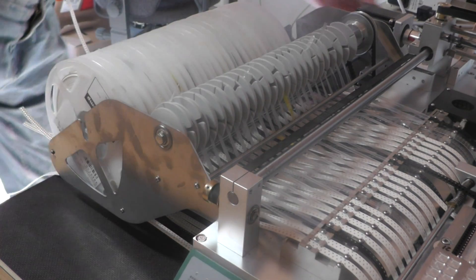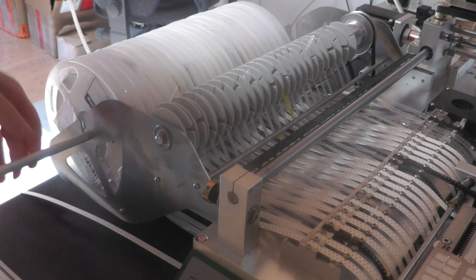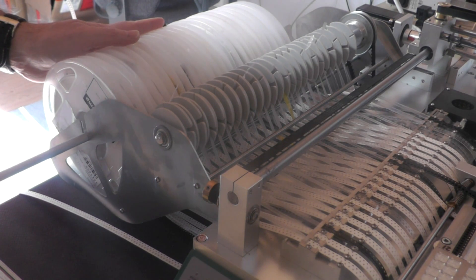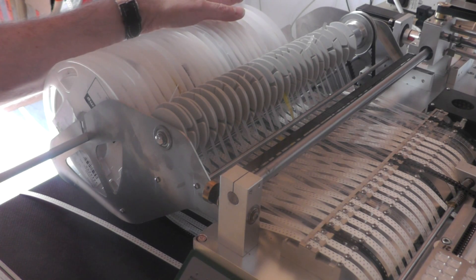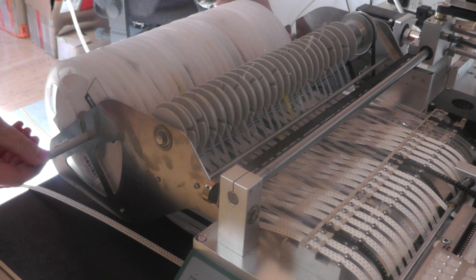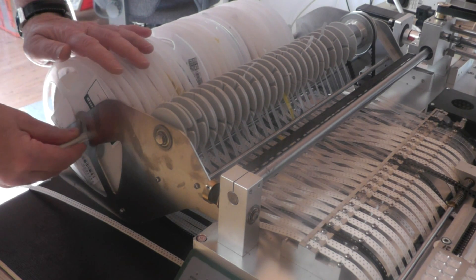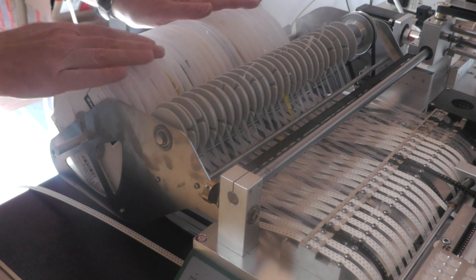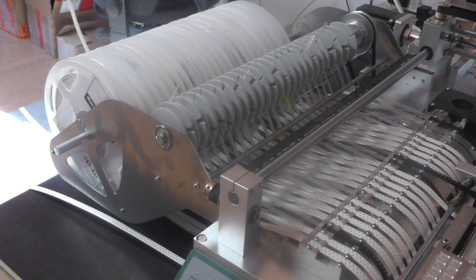And the last thing to do is to insert this rod again through all the rings. Okay, everything is fine — that's it. And I will show you a closer view of these parts now.